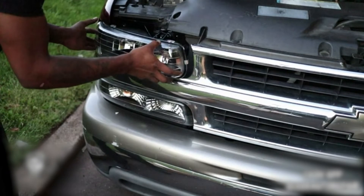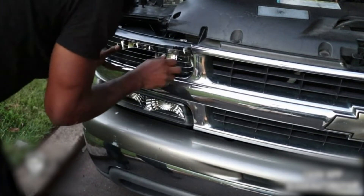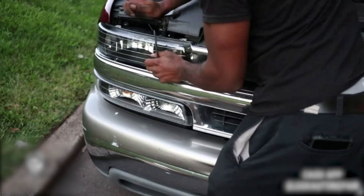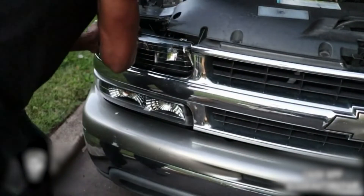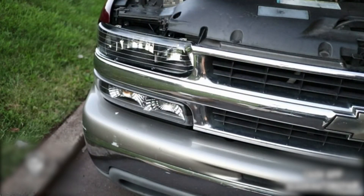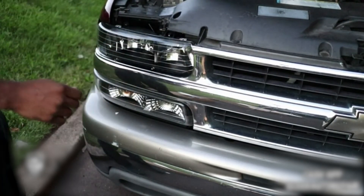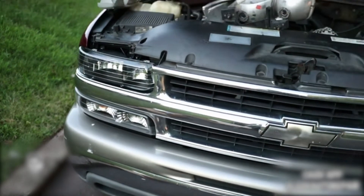I'm pretty sure there's a video up for headlight adjustment if you need it. So put the inside in first, just like that, then get your pins in. Make sure your pins drop in all the way — if not, your light isn't in right. Sometimes you might have to help line them up. All right, that locks in and latches in.